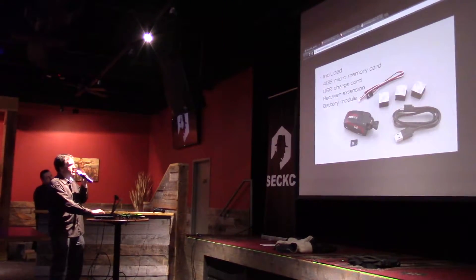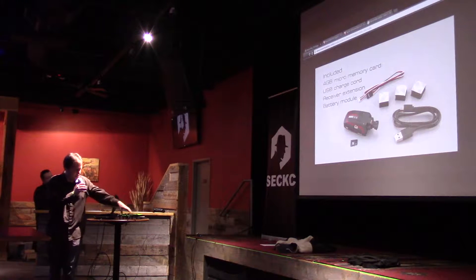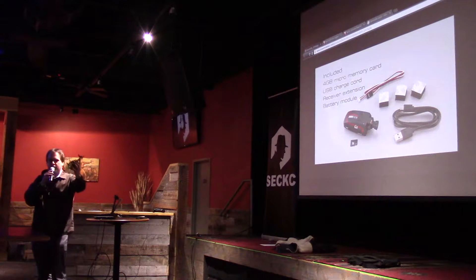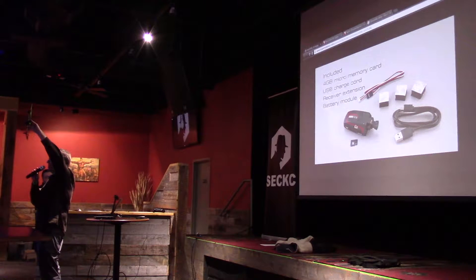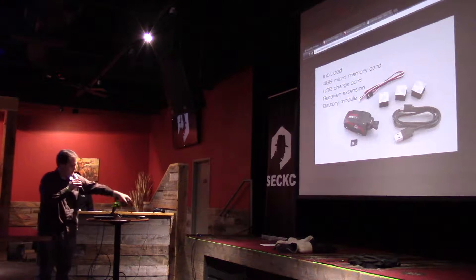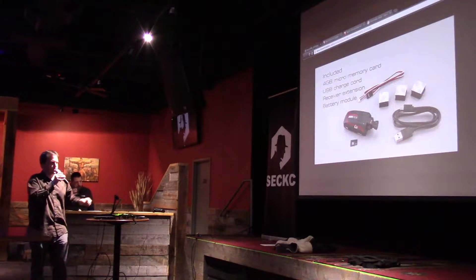Interestingly, there's this little guy. This is what we're going to be focusing on. It's this tiny little module that's hanging off the bottom. You'll actually find this module on a bunch of other drones, interestingly enough, with different everything else's.